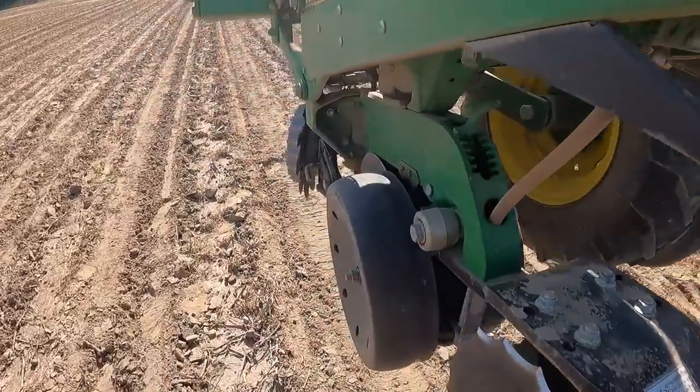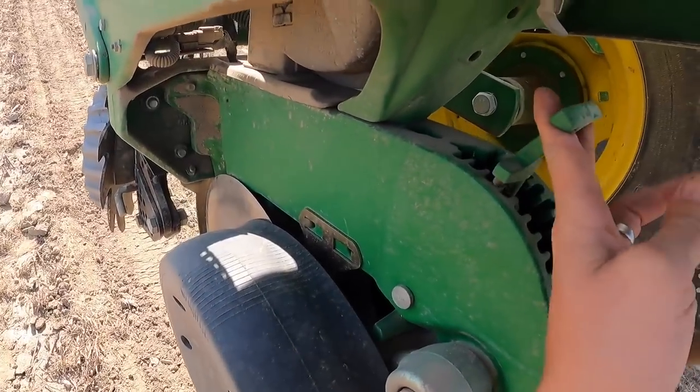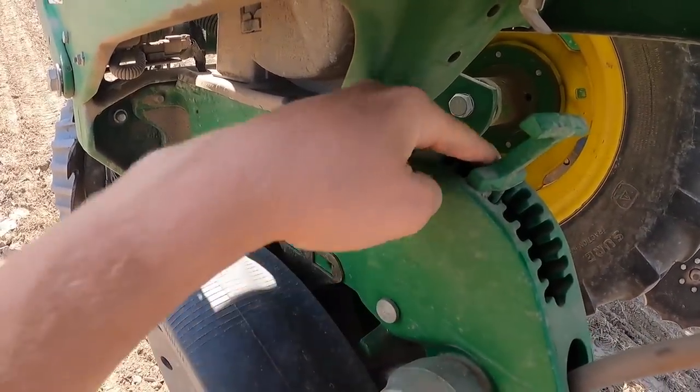I planted about three acres or so, checked it again, and I think I'm going to shallow the seed up a little bit. It's running at about an inch, which should be fine, but we do have a chance of rain Saturday, so I'm going to shallow it up just a little bit. I was running three-and-two; now I'm just going to run two-and-two.